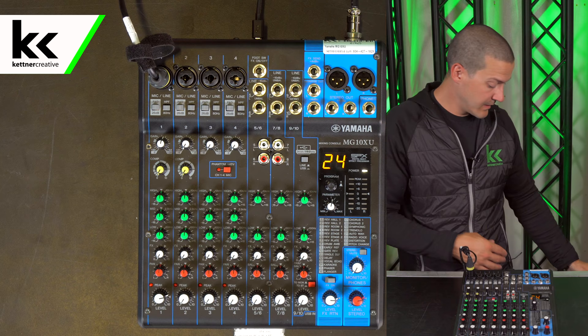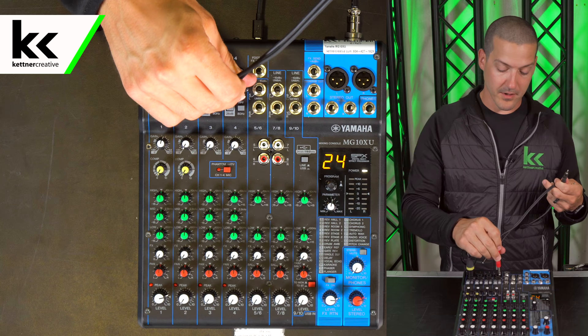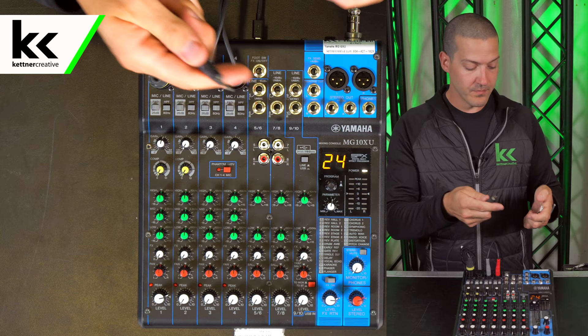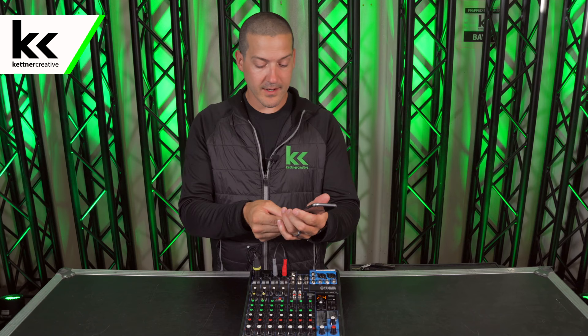Now I'm going to show you how to plug in an input like a phone or an iPod. To do that you're going to need a cable that goes dual quarter inch to headphone jack — I have a link in the description below if you want to find these. You plug that into channels three and four, then plug the headphone jack into a lightning adapter, and plug that lightning adapter into the bottom of the phone.